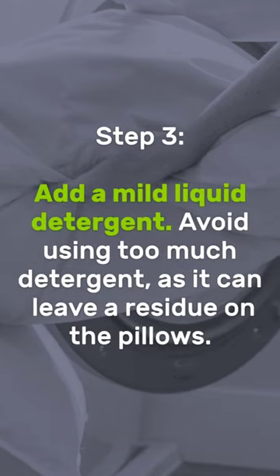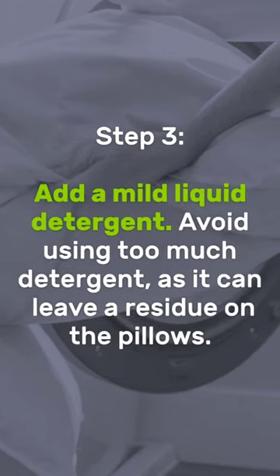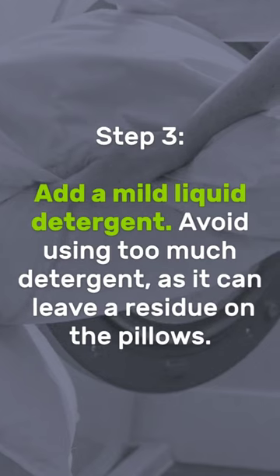Step 3: Add a mild liquid detergent. Avoid using too much detergent, as it can leave a residue on the pillows.